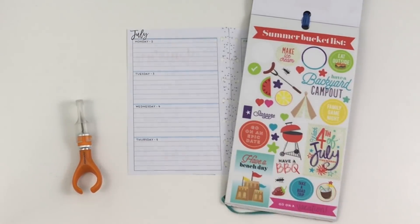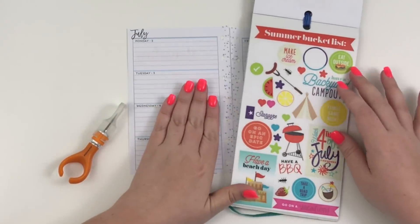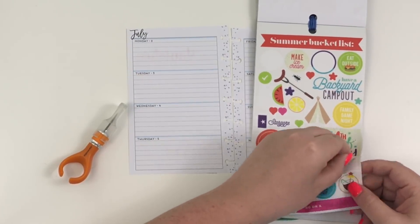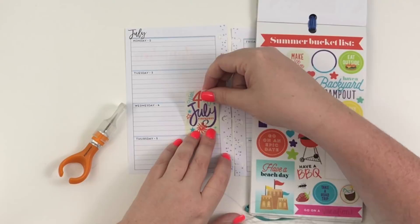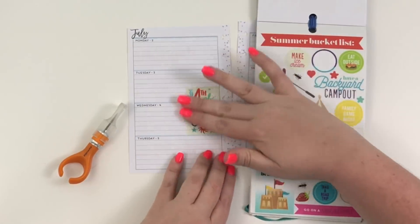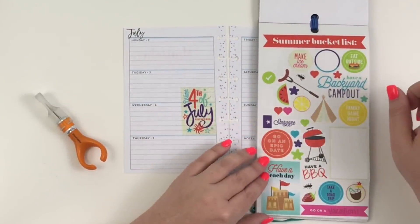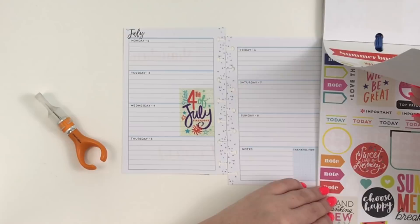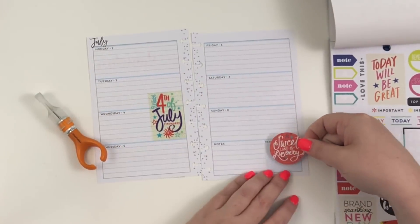You can see I have kind of the same stickers on my monthly mini, but I want them here as well. I'm going to take this one that says 'watch Fourth of July fireworks' and lay it on the fourth — it's going to overlap onto the third, which is okay with me because I'm not sure yet if we're going to watch fireworks on the third or the fourth or maybe both. One thing about living in Dallas is you can watch fireworks pretty much anytime — there are so many different firework shows.